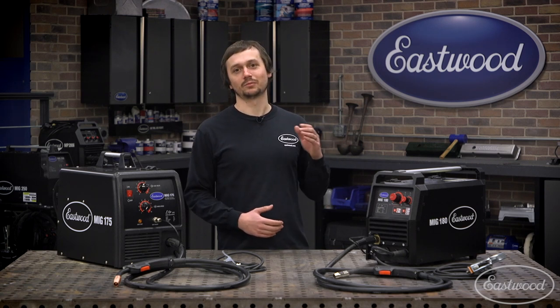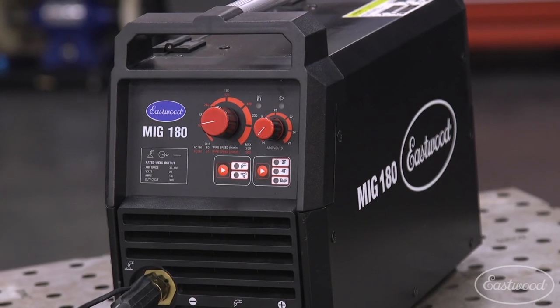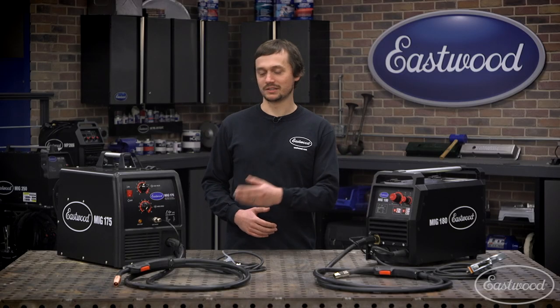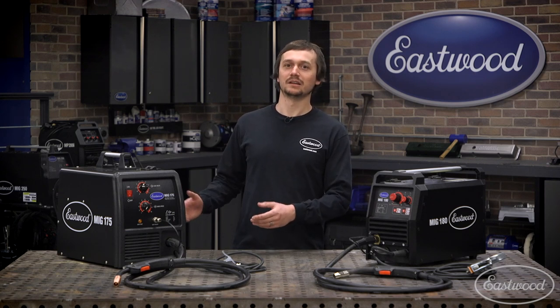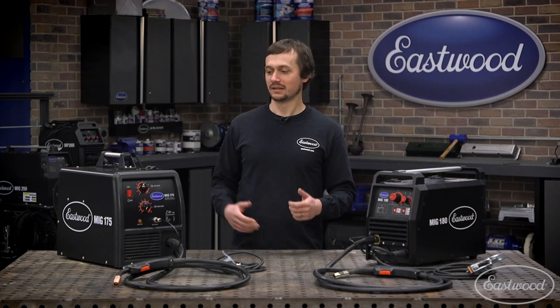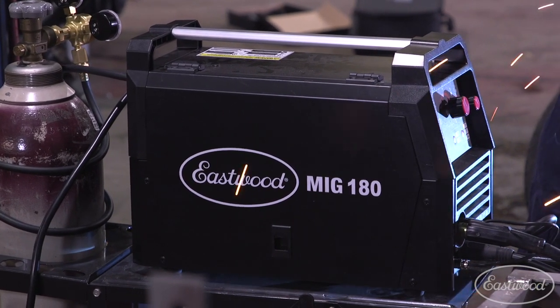Today, we're talking about one of the greatest that checks out just about all those boxes — the Eastwood MIG 180. This is a new and improved version of our Eastwood MIG 175. We've had the MIG 175 since 2009. We've taken a lot of your customer feedback, a lot of upgrades and technology that's now out there and available, and put it into the MIG 180.